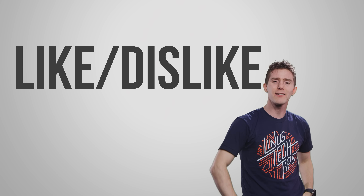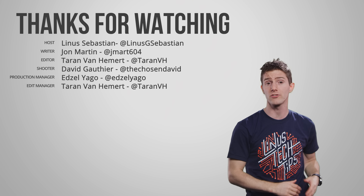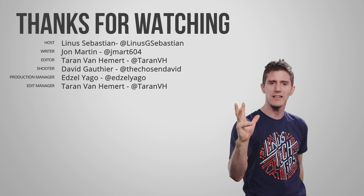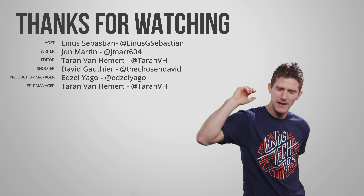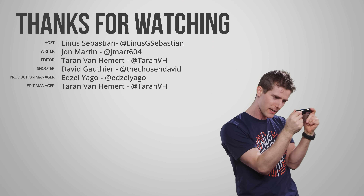Thanks for watching. Like, dislike, check out our other videos. If you have a comment or a suggestion for a future video you'd like to see covered, please leave one below. And don't forget to subscribe and follow so you never miss a Tech Quickie — not even once, not even if you had food poisoning; you'd still be there on your phone wiping off the screen saying 'I gotta watch my Tech Quickie.'